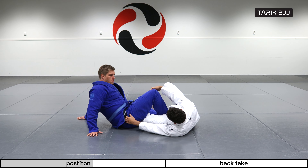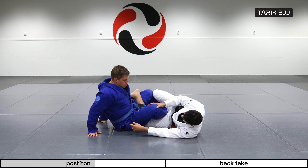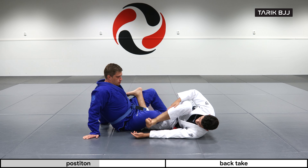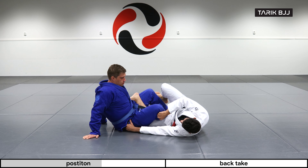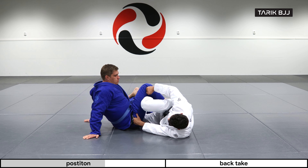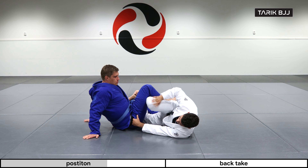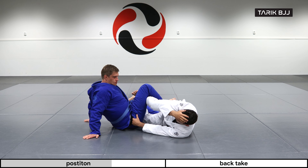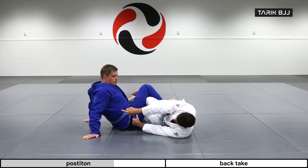Pretty simple — leg comes behind, looking for a grip on his pants. Now if I have the opportunity I would just go straight away, but a lot of the times you'll see this knee is gonna be turning in towards you, which will make it harder for me to get this leg inside. So you push it open and create the space that you need.